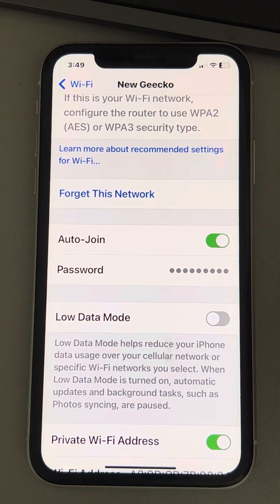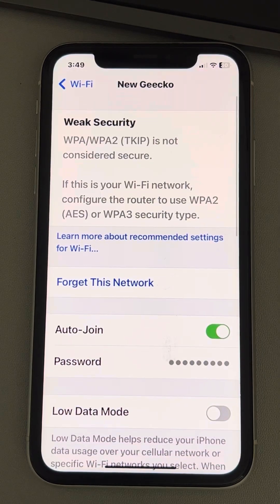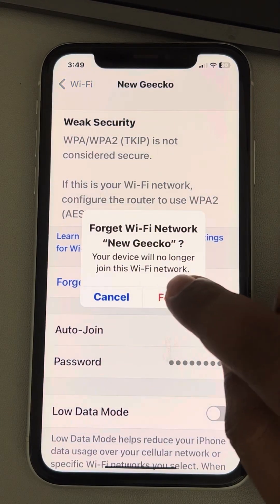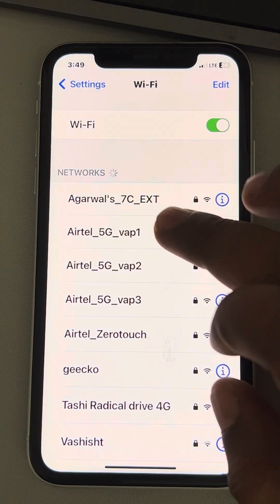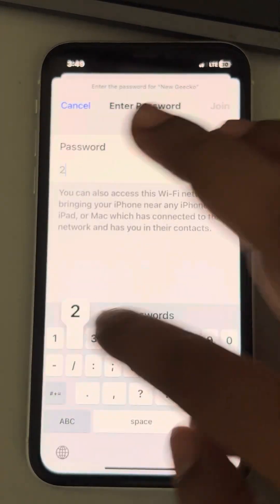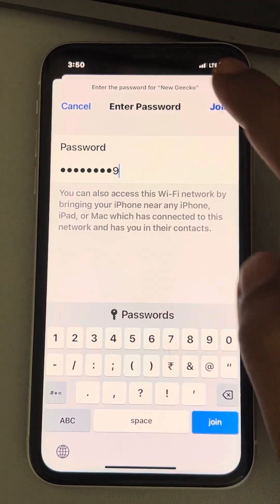See whether it works or not. Otherwise, tap on 'Forget This Network' and forget the network. Then try to join it again by entering the password. Just enter the password and join again.